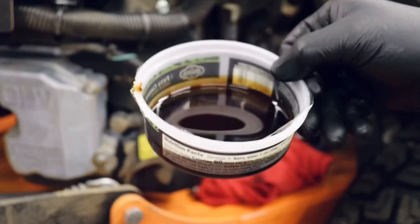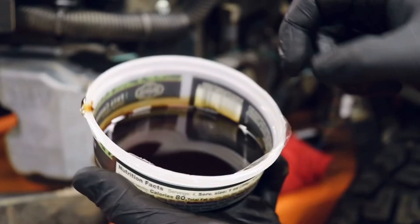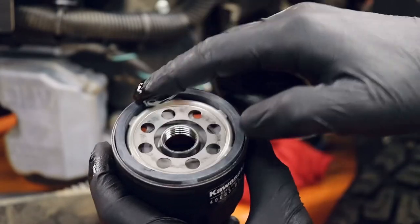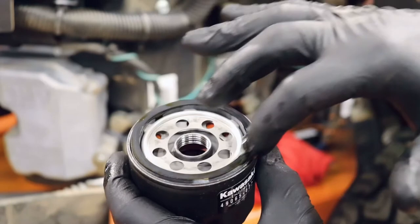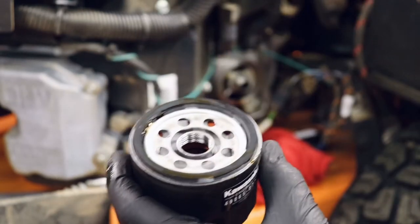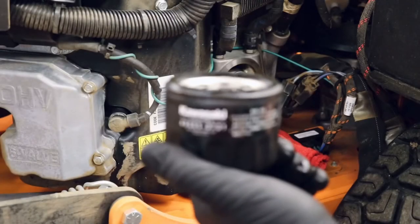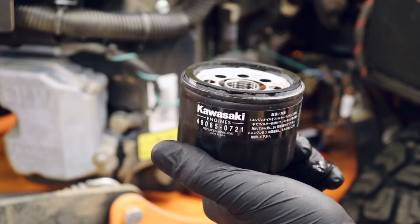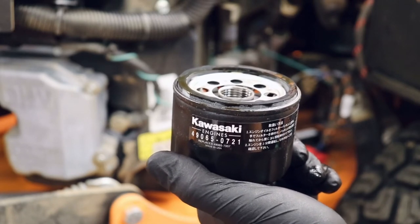Next, take that little cup of oil, dip your finger in, and run it right across the seal on the new filter. This helps make sure the seal does not bunch up and you don't get leaks later on — it's just a lubricant to ensure a good fit on the seal. Some people prefer to pre-fill their oil filters before putting them on the machine; I've never done that and never had an issue, but if you feel more comfortable doing that, go ahead.